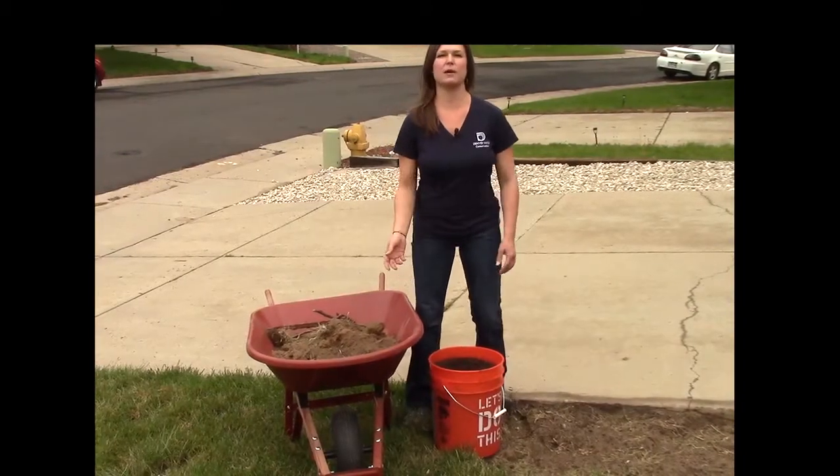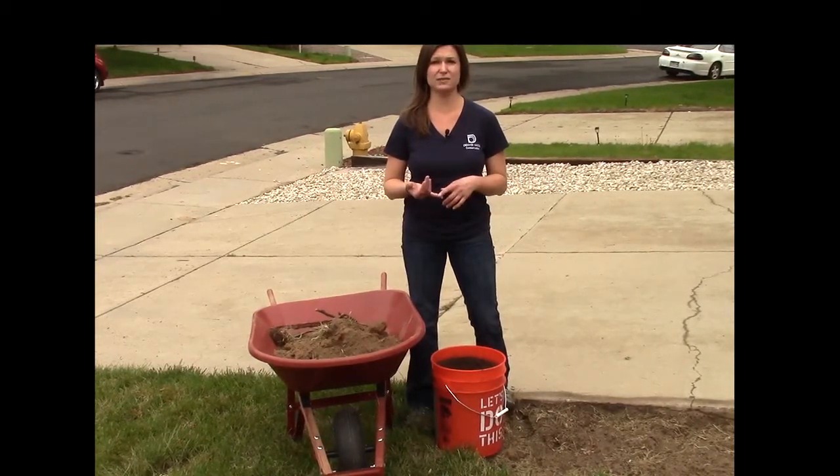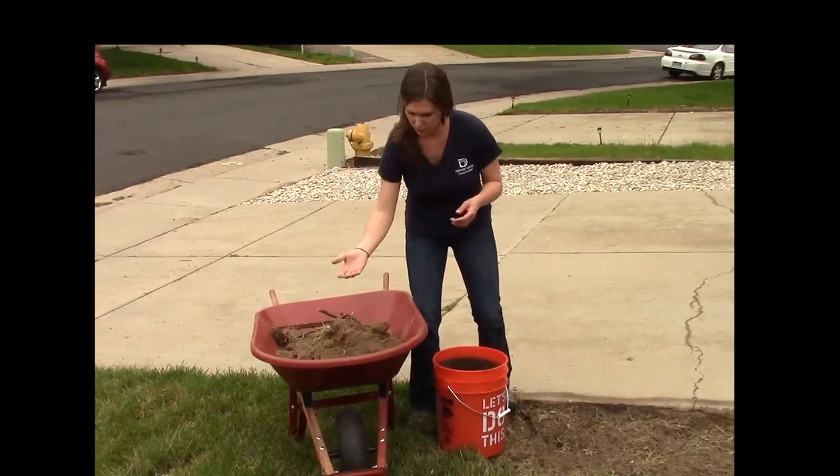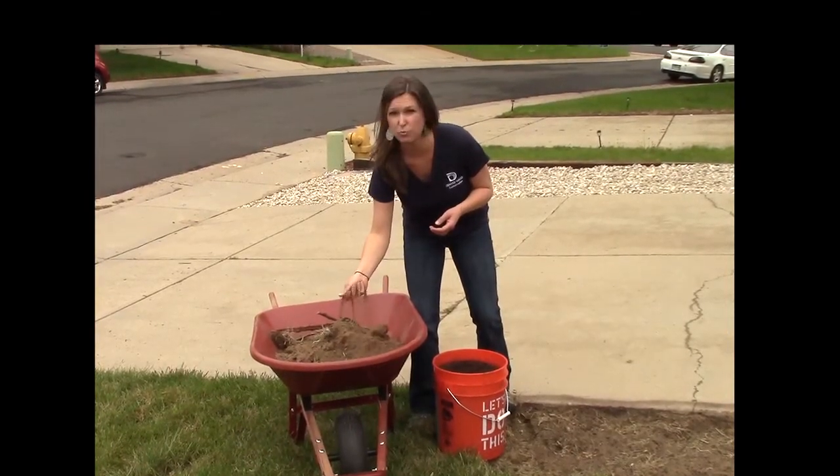The reason I'm here to talk about the benefits of soil amendment is because Colorado native soils are either really sandy or really clay-like. This soil here is actually really sandy, and the issue with that is it has a lot of pore spaces and the water drains too quickly.